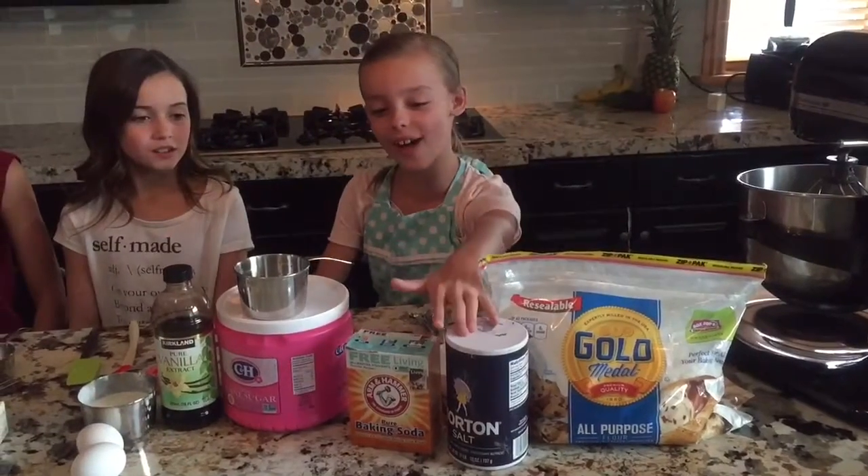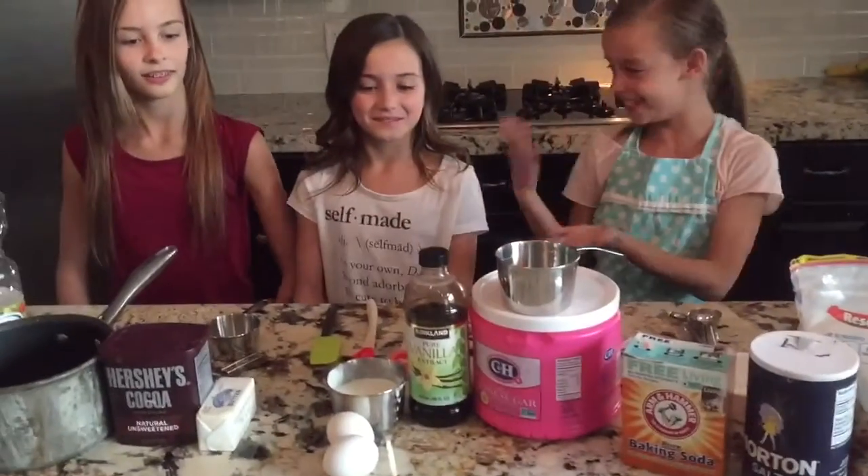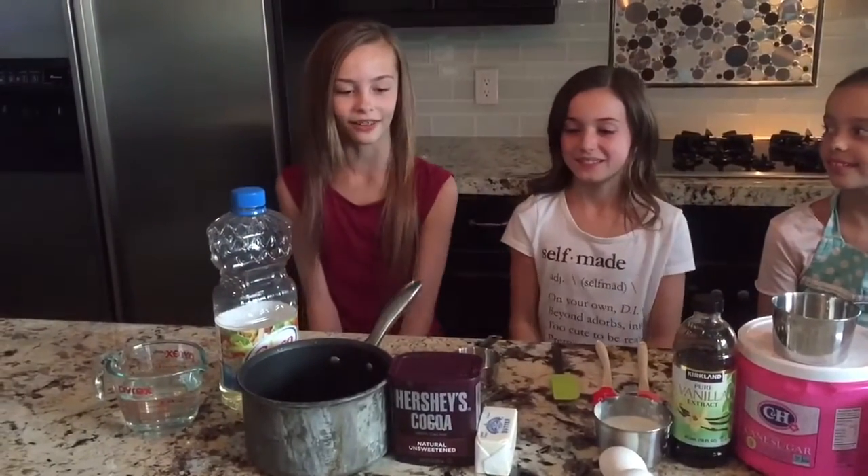So what we're going to be needing to get started today is flour, salt, baking soda, sugar, vanilla, and buttermilk, and two eggs. Unsweetened cocoa, butter, vegetable oil, and water.